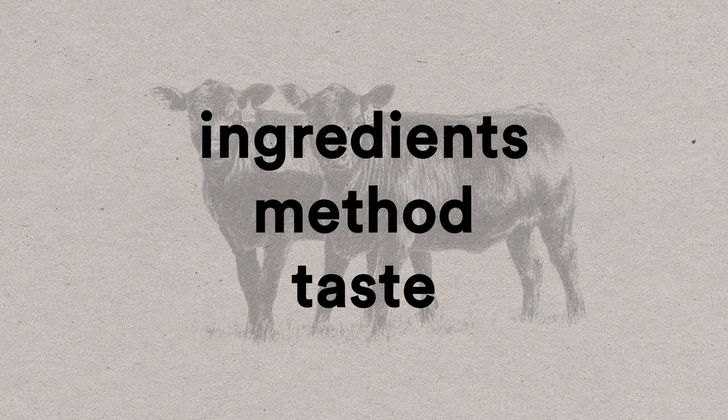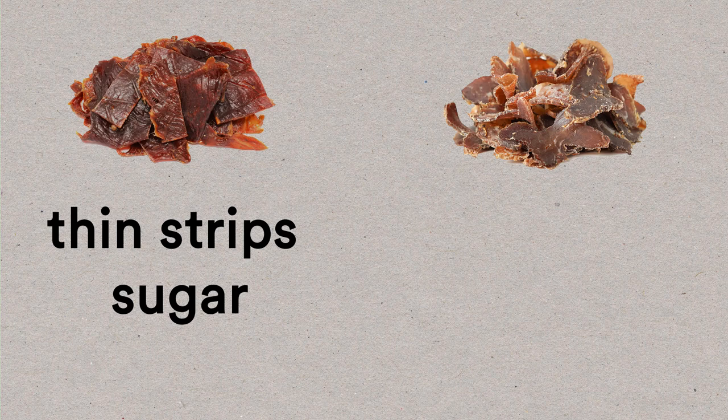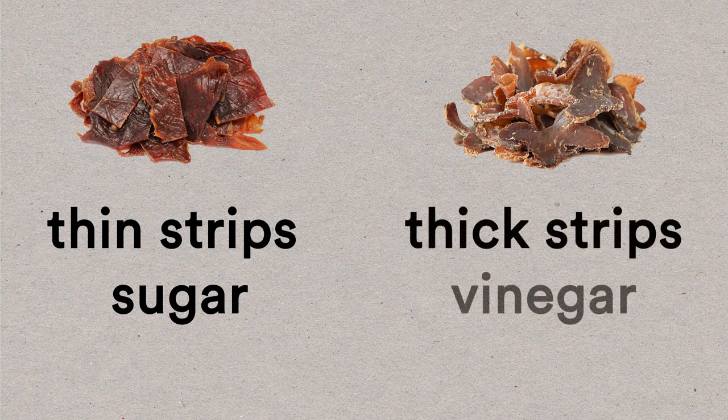First, let's take a look at the ingredients. With beef jerky, the beef is cut into thin strips with no fat, then marinated in a mixture that often includes sugar before it's dried — and that's what gives beef jerky its texture and caramelized-looking outside. Biltong, on the other hand, is made with thick strips of beef and is marinated for about 24 hours with no sugar, in a mixture that includes vinegar and salt.